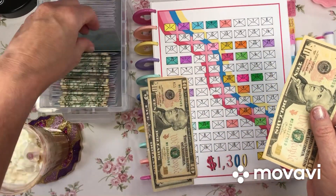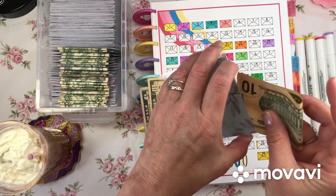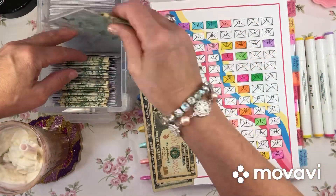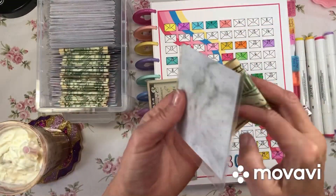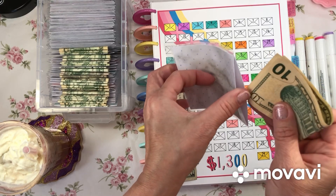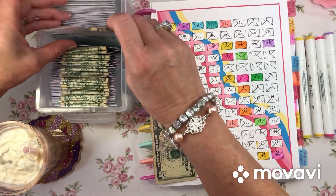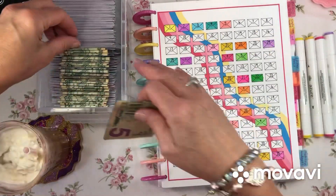Let's stuff these envelopes. This box was gifted to me by Budget with Bugs — her name is Rosie — and she made this. I love it. I love how there's lots of room in here. The box I was working on making for myself did not have this much room. So we've got two $10s and a $5 going in.